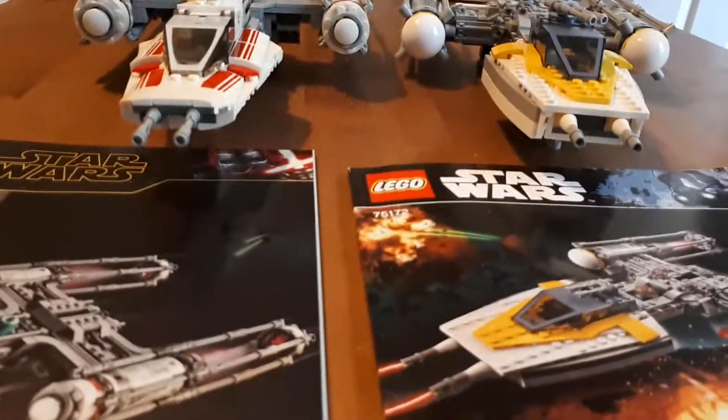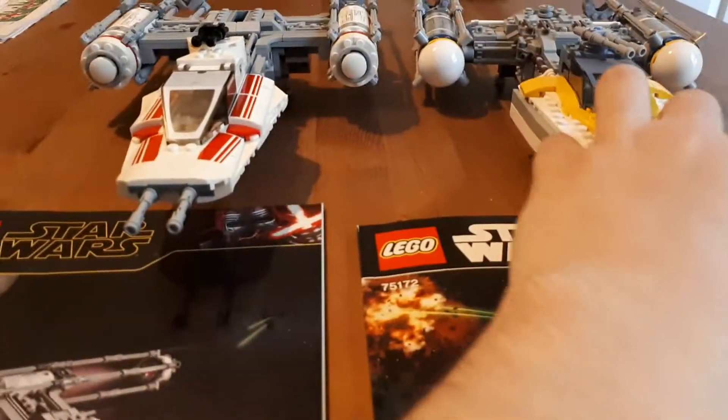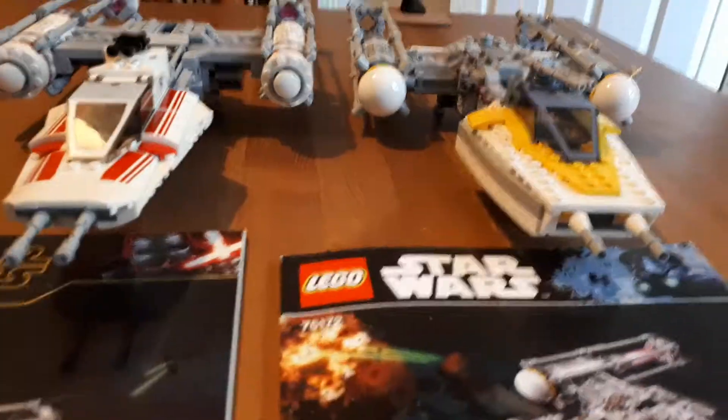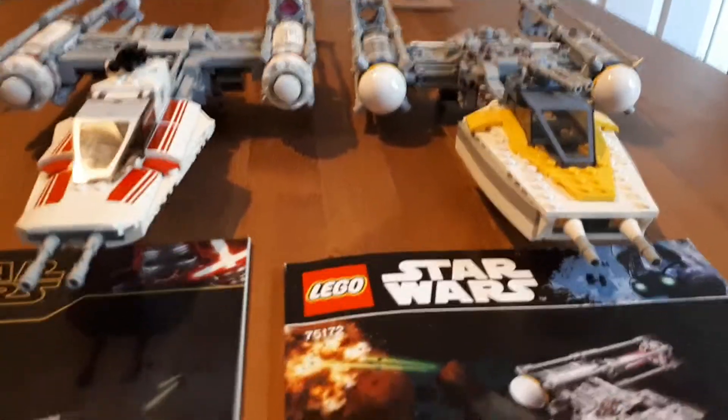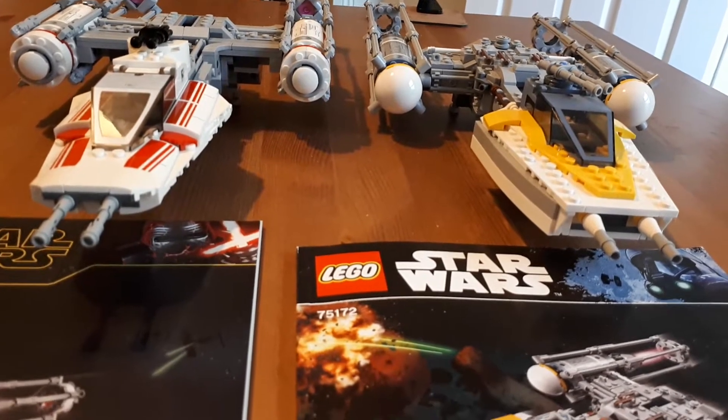They're both sort of cool in their own way, but I prefer the sleeker front on this one. I think they're probably both based on the actual film models though, so you can't complain about the differences. I think they're both nice.